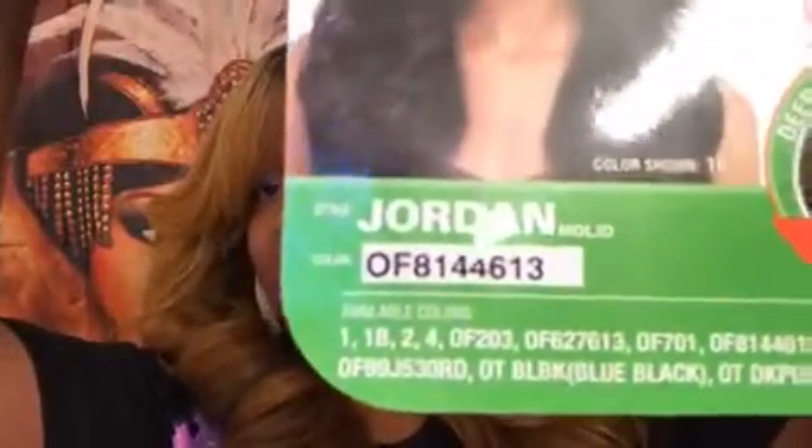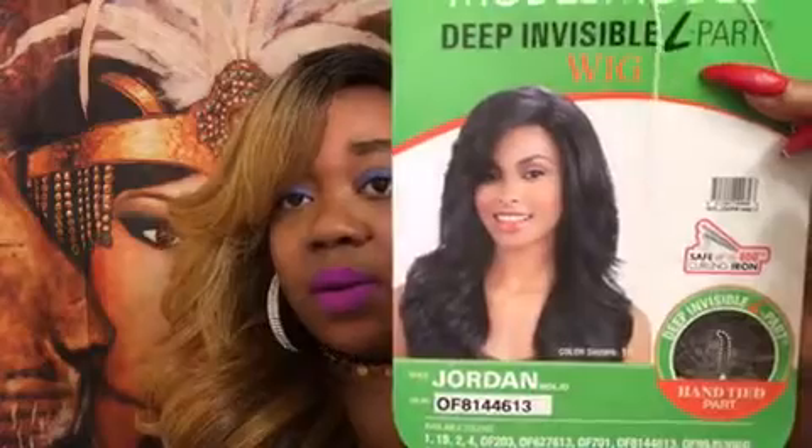This is Model Model Deep Invisible L-Part Wig and it's called Jordan. I have Jordan in color 8/14/46/13 — that is the color. Here is the wig on the model; really, really cute.